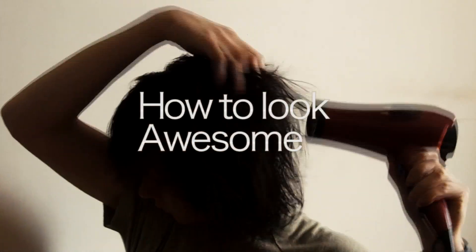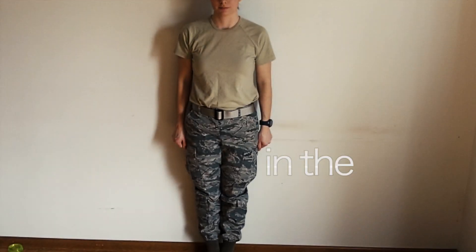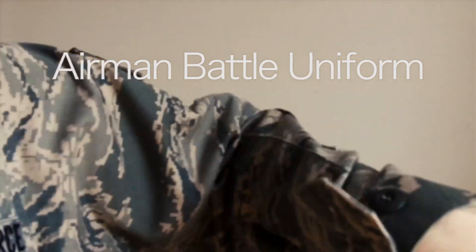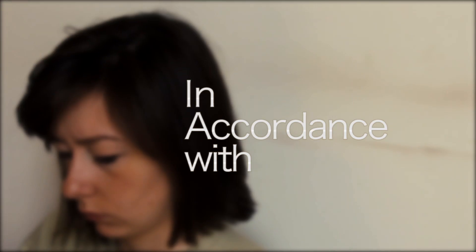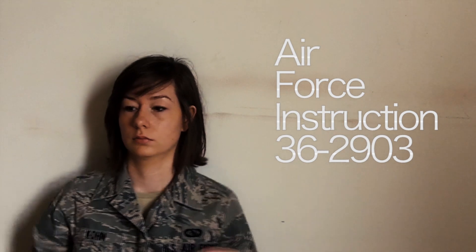How to look awesome in the United States Air Force Airman Battle Uniform, in accordance with Air Force Instruction 36-2903.